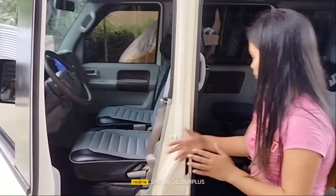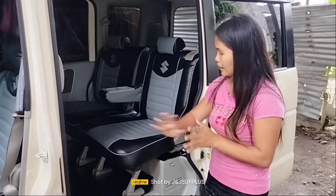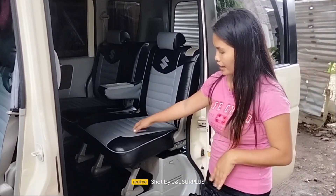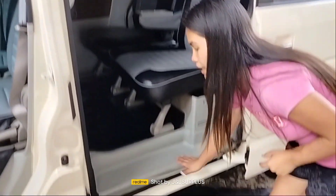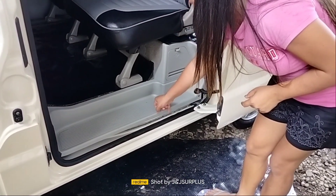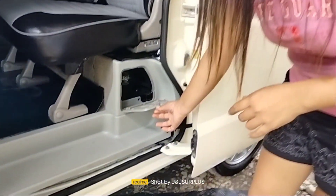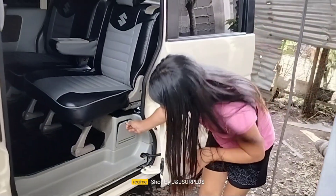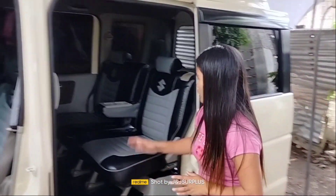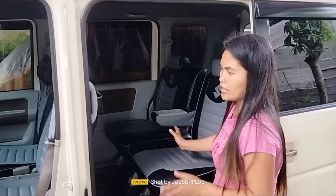Captain seat pa rin po yung kanyang upuan. Siya po ang pumili ng kulay — gusto niya is gray at saka black. Nakamatting din po tayo. Ito din po yung tapboard niya is plastic na. Nandyan na din po yung lagayan ng tools — nandyan na si jack at saka si tire wrench.